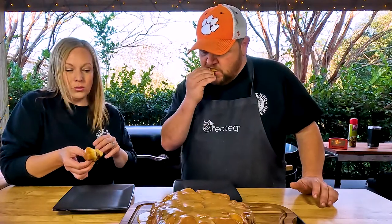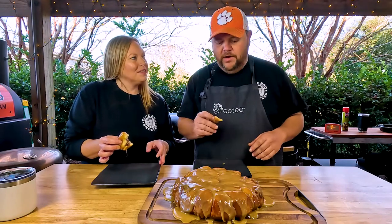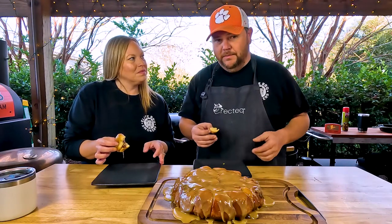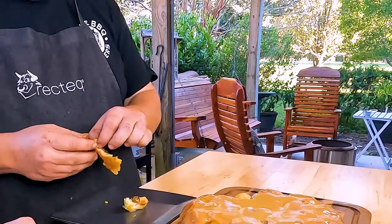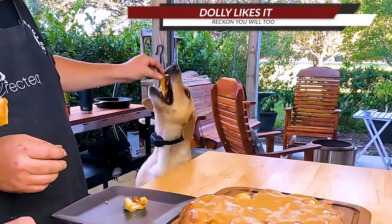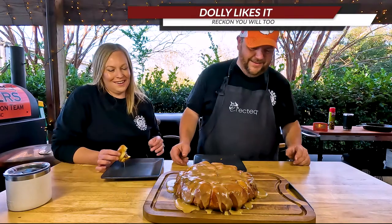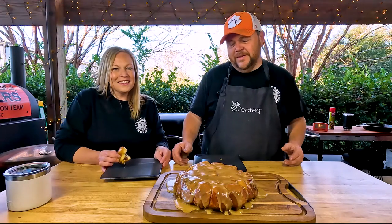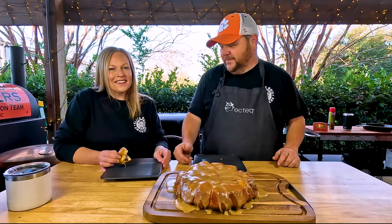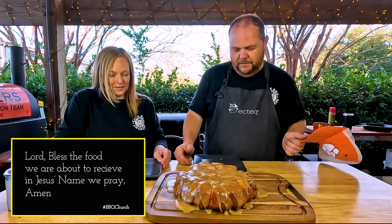Very simple, easy recipe. I've got a little piece here with no chocolate — just the peanut butter — and I'm gonna let Miss Dolly try it. She's been drooling! Dahlia likes it — if Dahlia likes it, you will too. Now let's say the blessing: Lord bless this food by our seed, in Jesus' name we pray, amen.